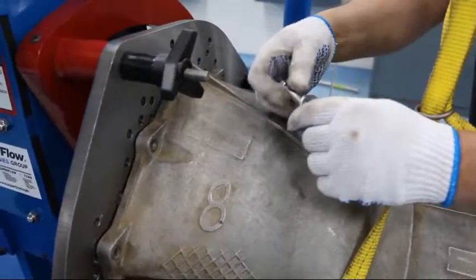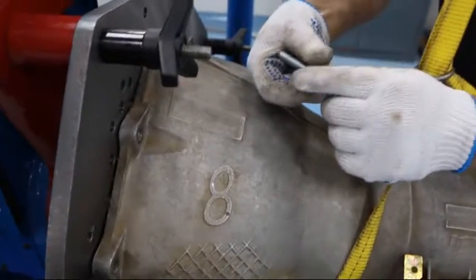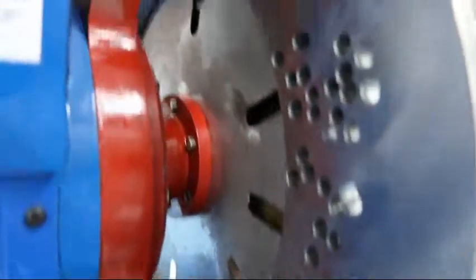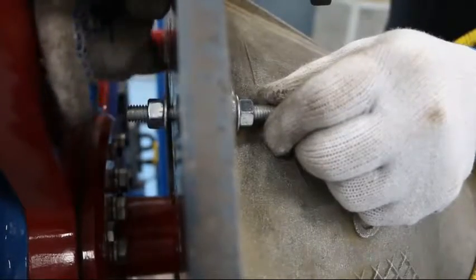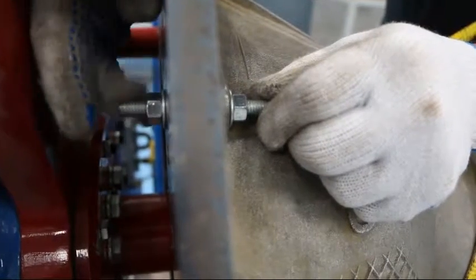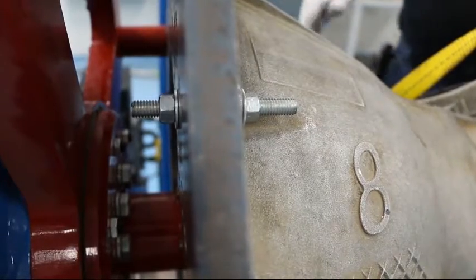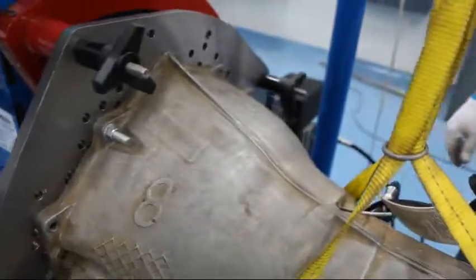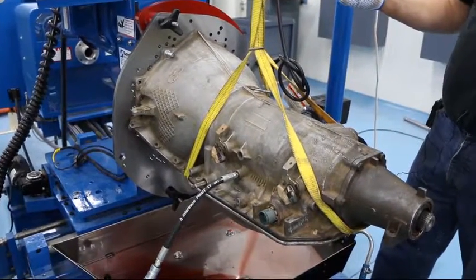Once you have installed the transmission on the plate and it is aligned into the dowel pins, apply pressure to the transmission and hand-tighten the first stud — it will hold the transmission in place and in the dowel pins. You can then go through and install the other three studs.